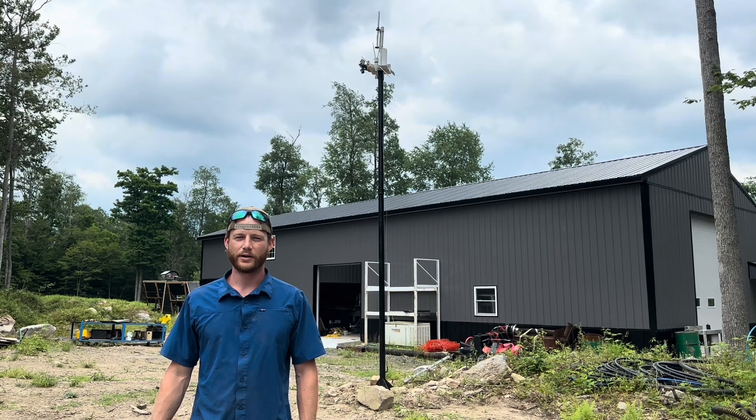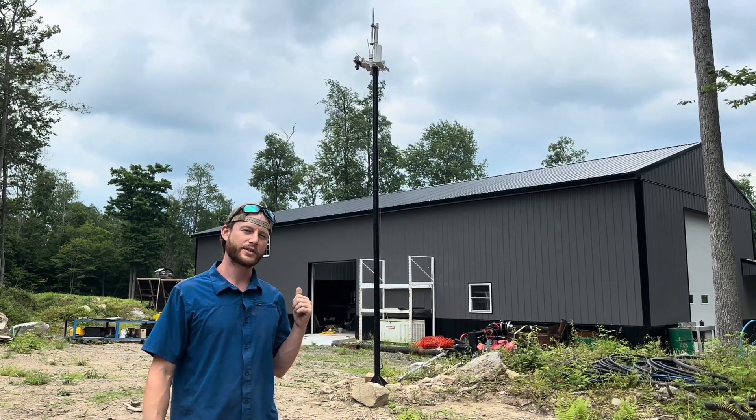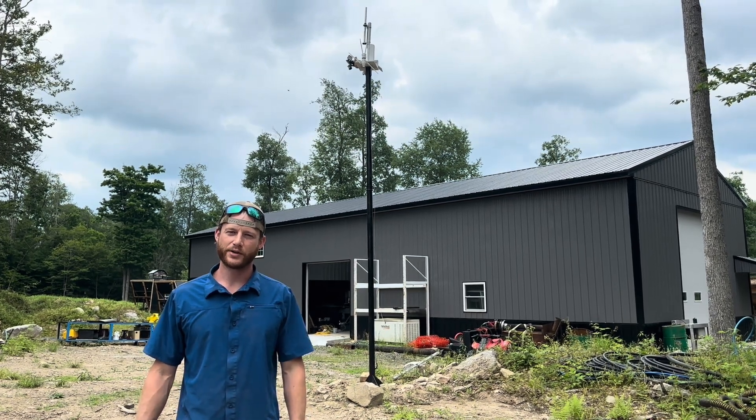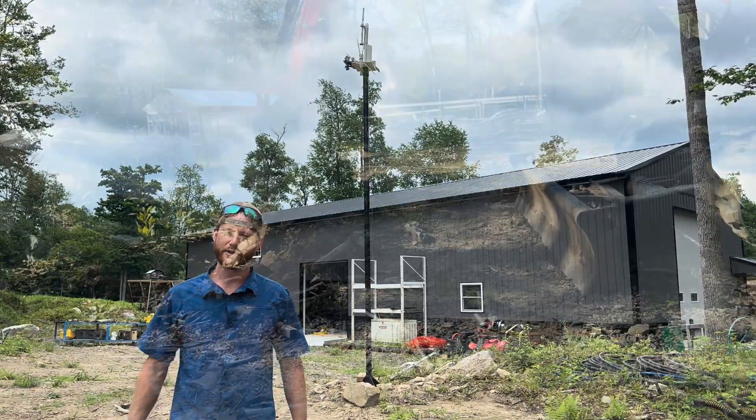Hey, welcome to Norley Family Farms. I'm Hank, and on this video we're going to be building our homestead ham radio tower. It's also going to have a couple other components on it for security and outdoor lights, so let's get started.